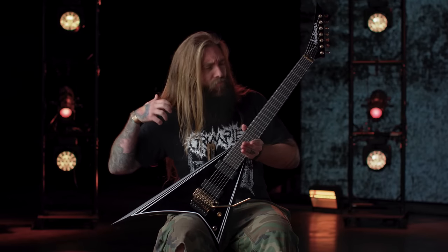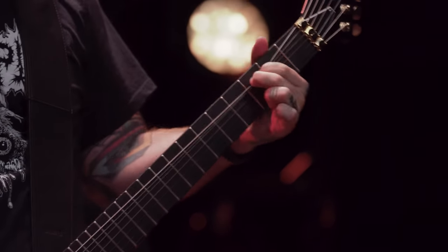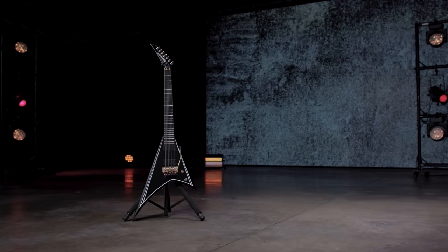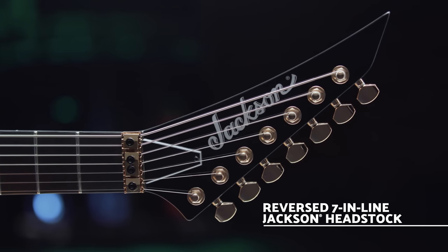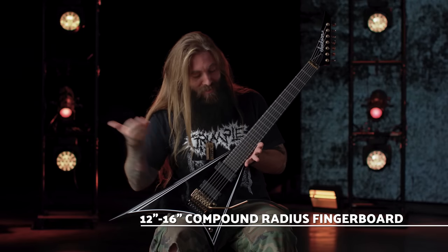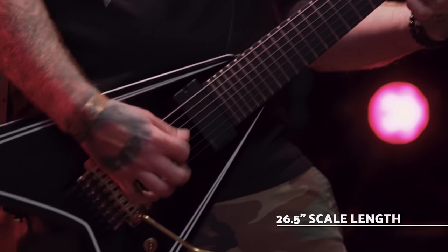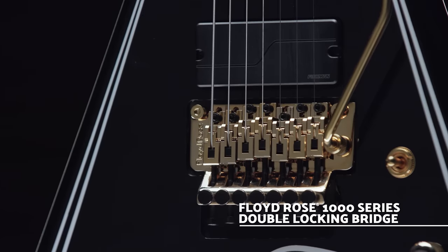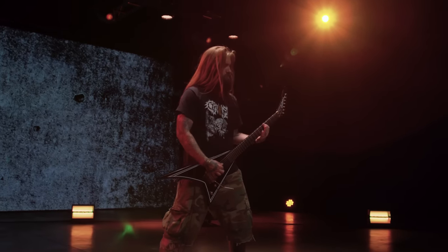I wanted something that was going to be an homage to the classic, but also modern and looking sleek and new. I knew that the black and gold would give that classic Rhodes look. First thing — reverse headstock, modern, make it look sick. No inlays, make it look sleek, fast. 26 and a half inch scale for lower tunings, gotta have a Floyd Rose — gotta dive bomb. And yeah, the pinstripes, again, back to the homage to the classic.